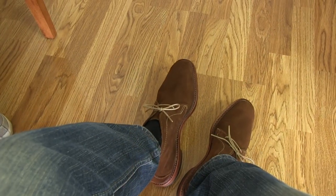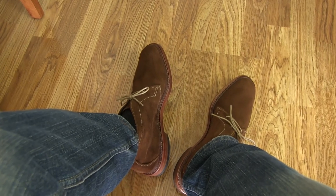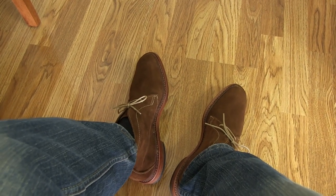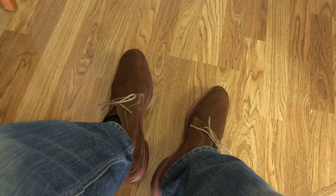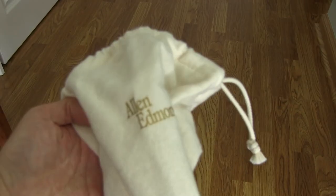They come in a couple different colors — a dark chocolate brown as well as a tan, which is more of a sand color. And again, this is the snuff suede color. It also comes in a box right here, with two flannel shoe bags from Allen Edmonds.